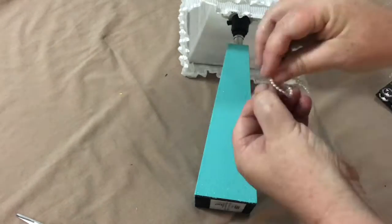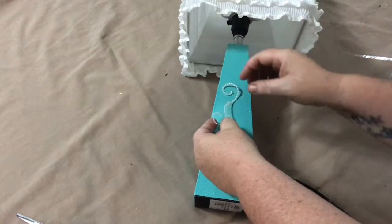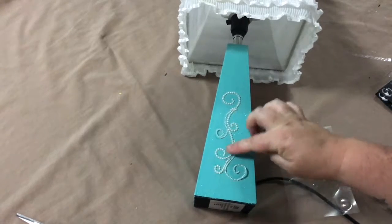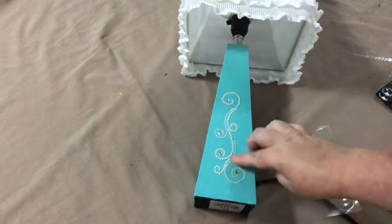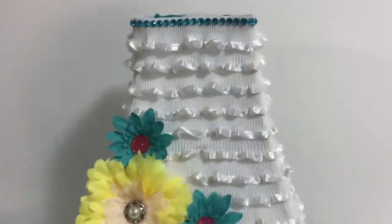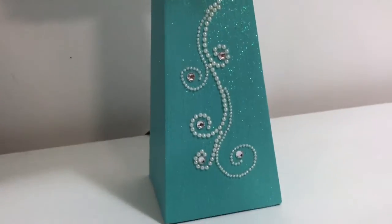I have here a self-adhesive pearl decorative design. It took me ages to try and peel off and stick on — it's very delicate and very flimsy. Once I finally got the design stuck to the lamp, I took a couple of clear crystals from that same sheet I used around the top of the lamp and put individual ones inside each of the swirls. And that's it — that's the finished lamp! It's super quick and super easy, why not try it today.